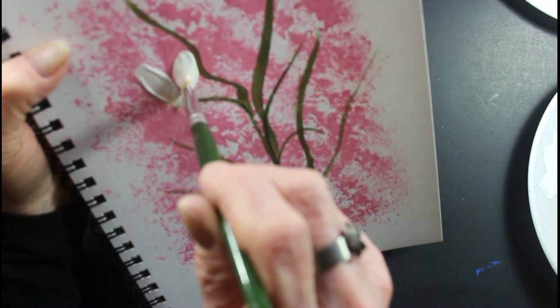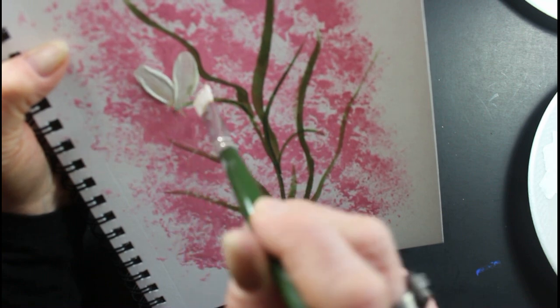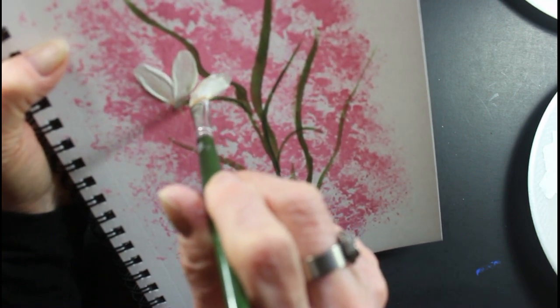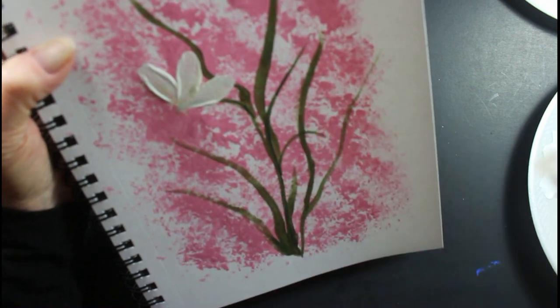Push, pull, lift. Push, pull, lift. Push, pull, and lift. It's very simple.